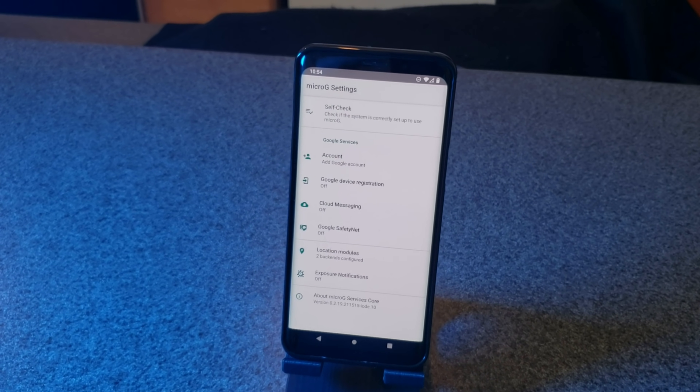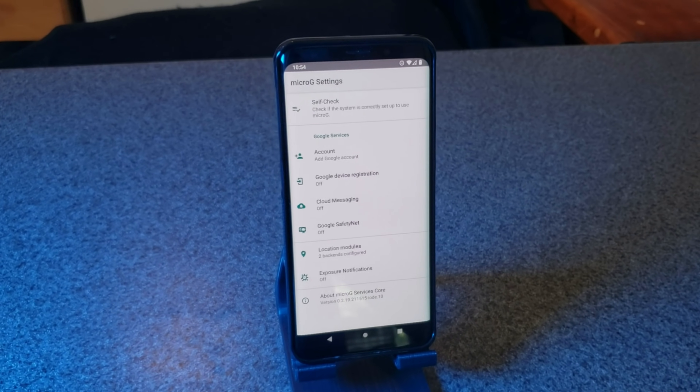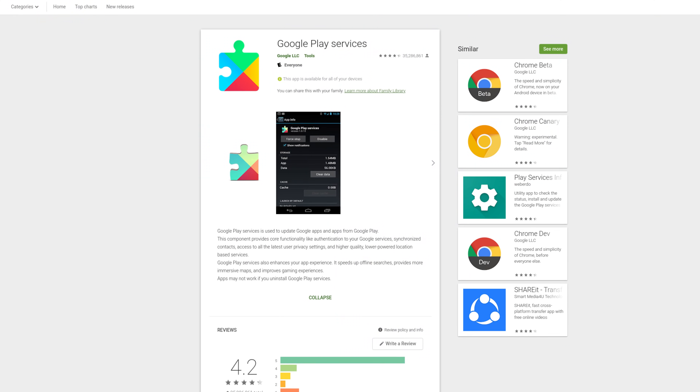So I booted it up and right away I actually liked what I saw out of the box. Iode uses MicroG, the open source and more privacy-respecting alternative to the spyware library that is Google Play Services. And that's cool. If you're the kind of person who needs to have apps from the Google Play Store installed on your phone and you don't want Google Play Services — there are lots of reasons you wouldn't want that — right out of the box comes with MicroG. It's pretty awesome.